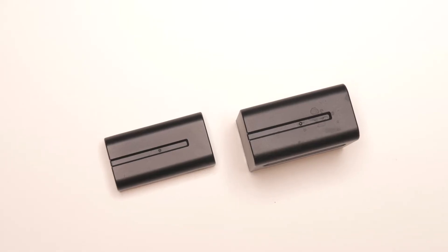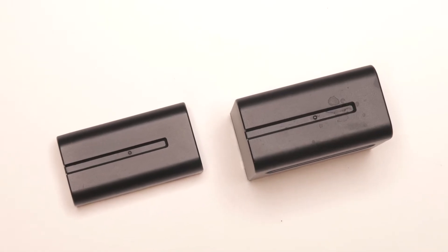If you have any small LED lights or an LED panel, chances are you probably already have at least one of these Sony NPF batteries. If not, you can pick them up pretty cheap on Amazon, and I'll leave a link below in the description. They come in different sizes and capacities, from the small NPF 550 to the large NPF 970.